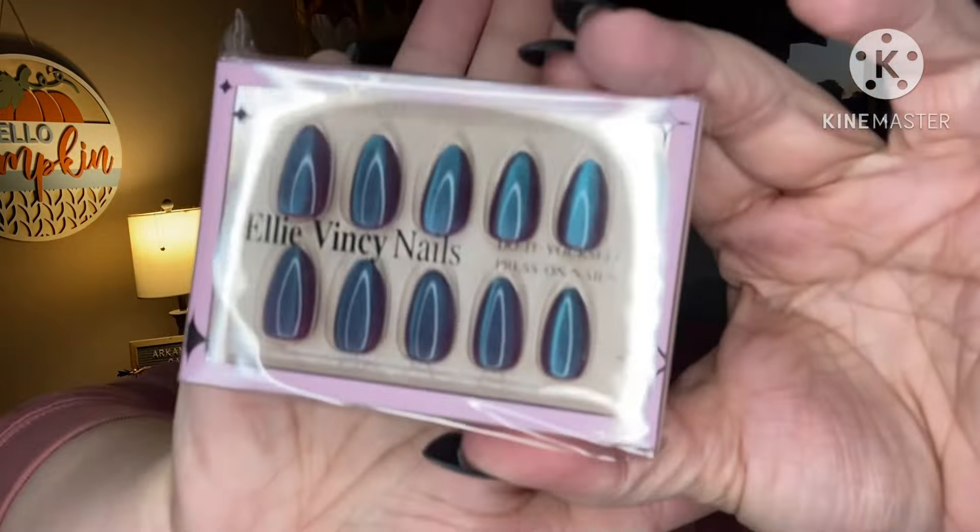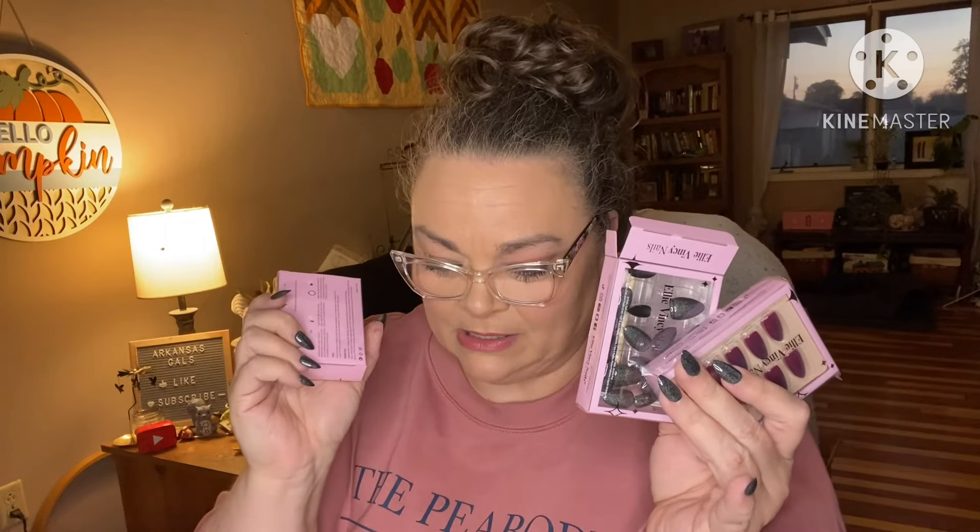Now I can promote items better! What do you guys think — I guess I should be promoting this. Yay, thank y'all so much for sending these — it's a blessing! So in the Black Friday bundle you got the glue, the glue remover, and three packs of nails that come with all the accompaniments.